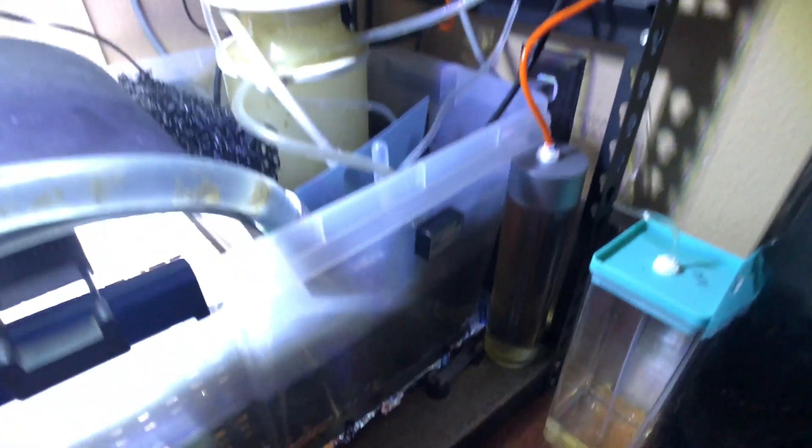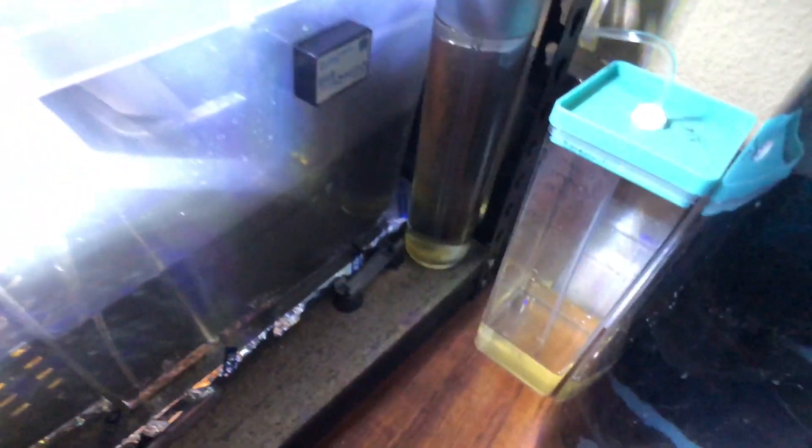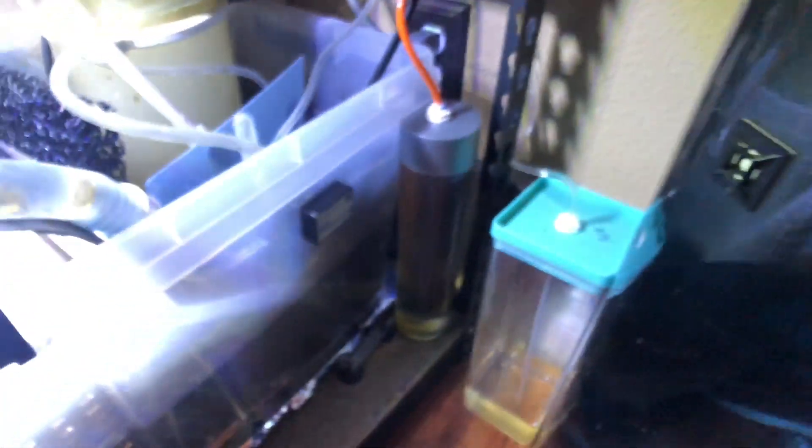I've got a Kamoer Bluetooth doser and I use All For Reef — there's a new bottle right here, this one's almost out. And then this is a five-gallon glass top-off reservoir — I use an Auto Aqua unit down in here to keep everything topped off.